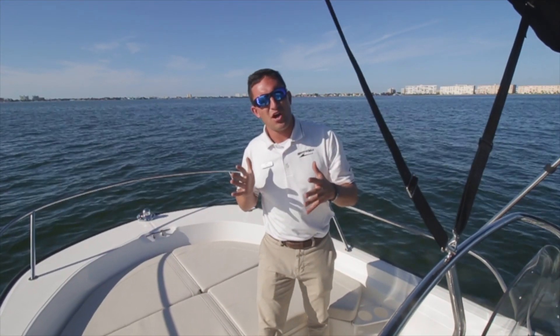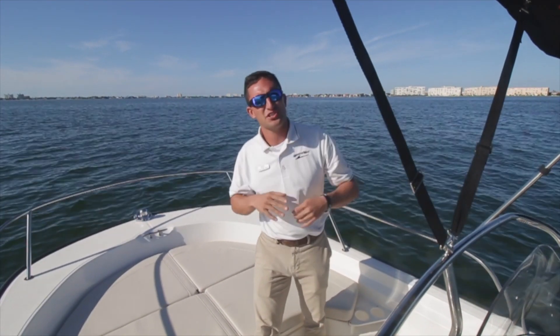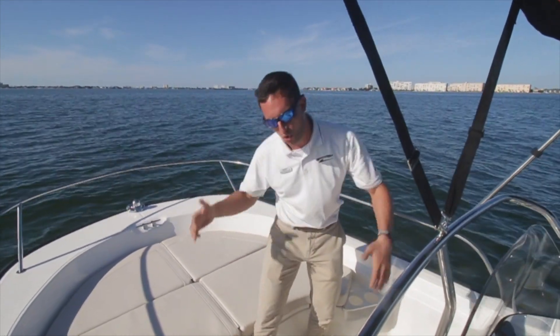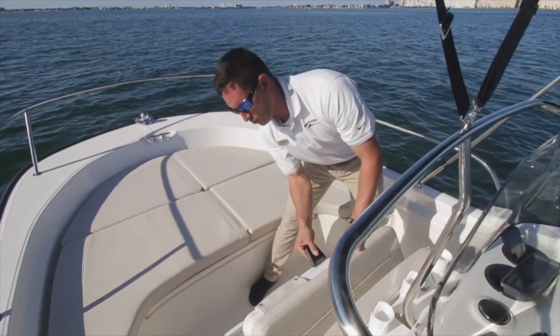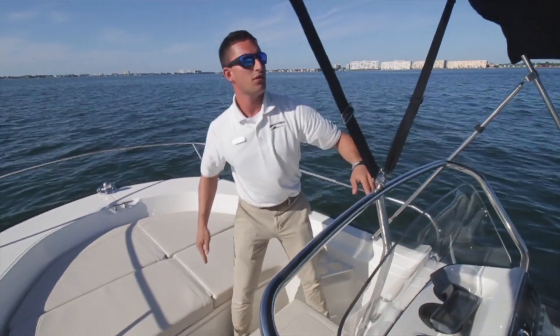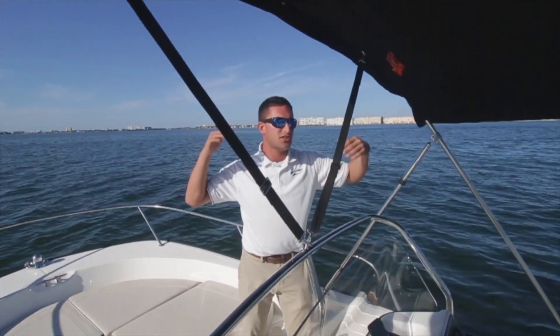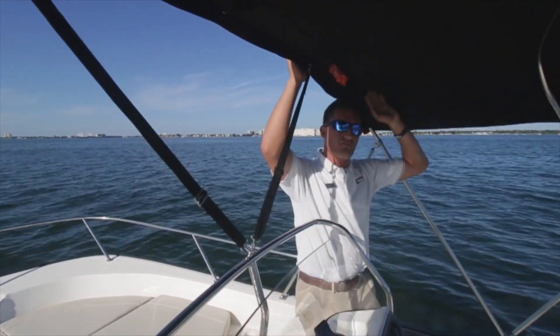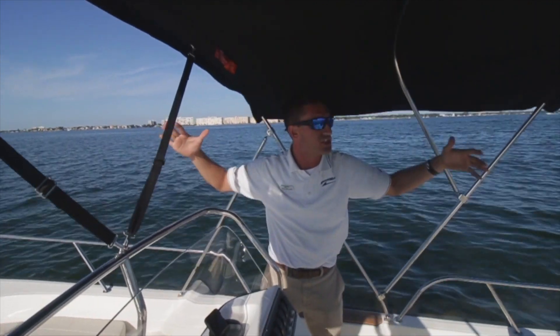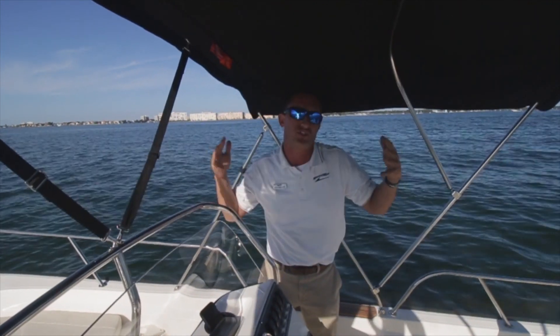On the Boston Whaler 19 Montauk, whether you're out fishing or just out having some cold ones at the sandbar, you're going to need a place to keep everything nice and cold. There's an Igloo cooler right here, rod holder storage up behind the cooler, and of course in Florida we've got to keep the sun off us — a real nice bimini top that covers the whole boat, gives us some really good shade, and also retracts down in about two steps.